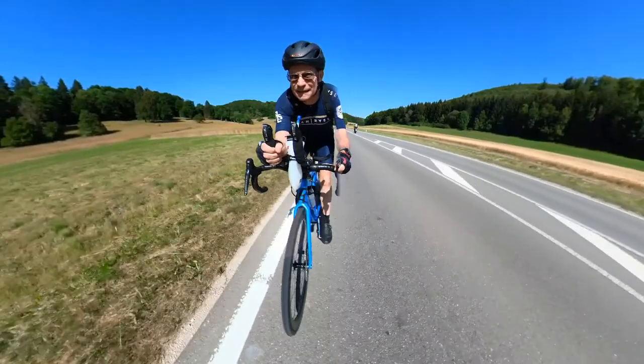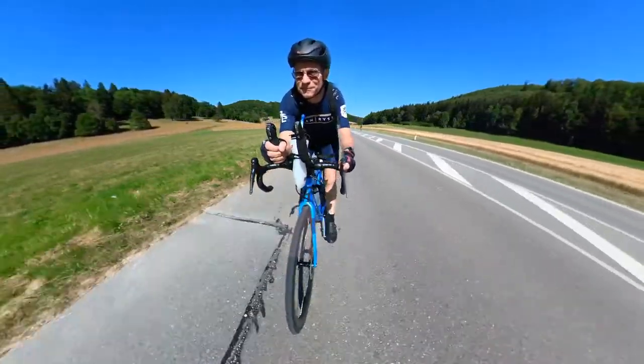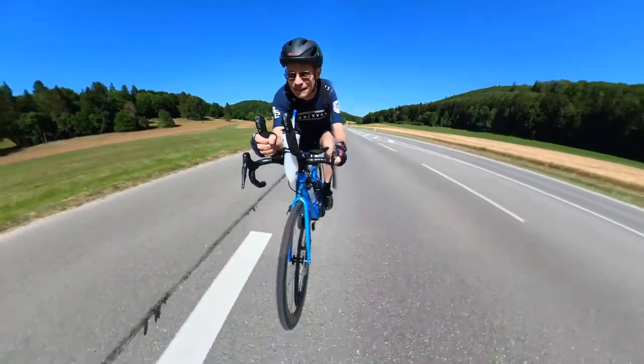I just came back from my first bike ride with my new Decathlon speed suit. I already had the old one, last year's model, and I was very happy with it. So now as a second speed suit I got this one.